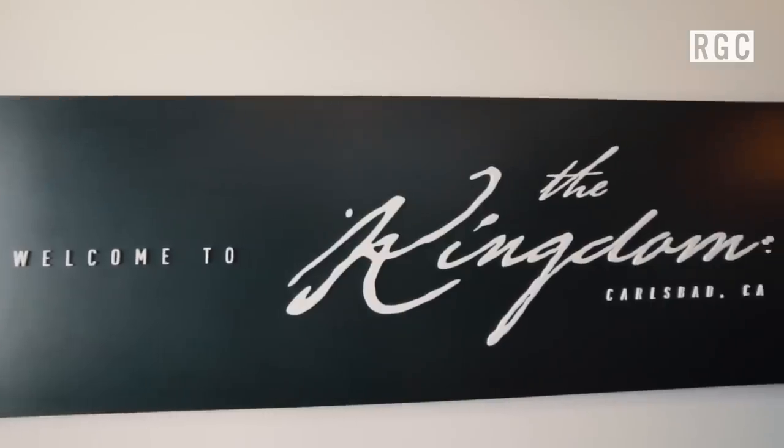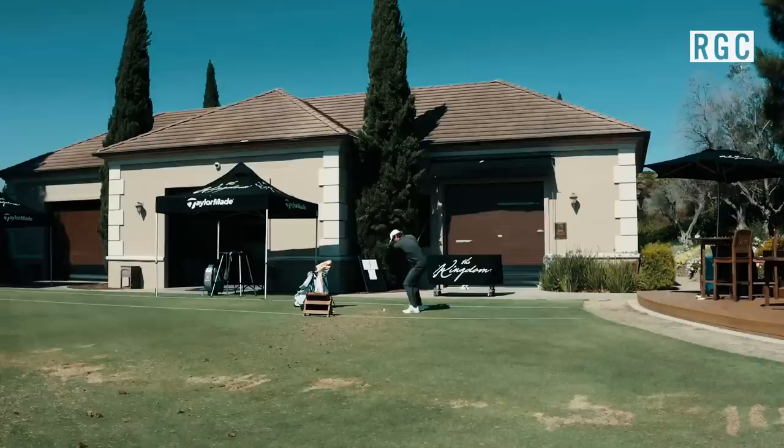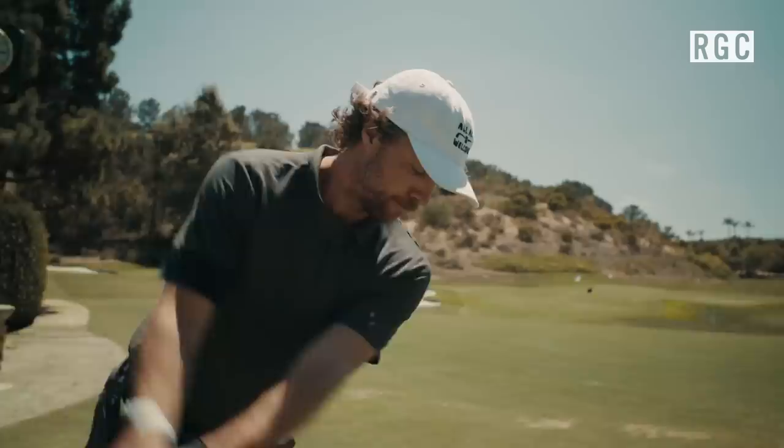This is the kingdom experience. This is a feeling unlike many other feelings in the world. We're gonna try out the three newest clubs that TaylorMade has to offer. They are beautiful, you can see that they're TaylorMade, but they also look totally fresh.